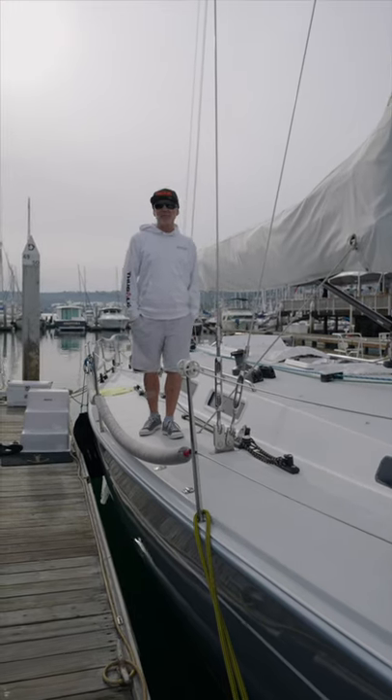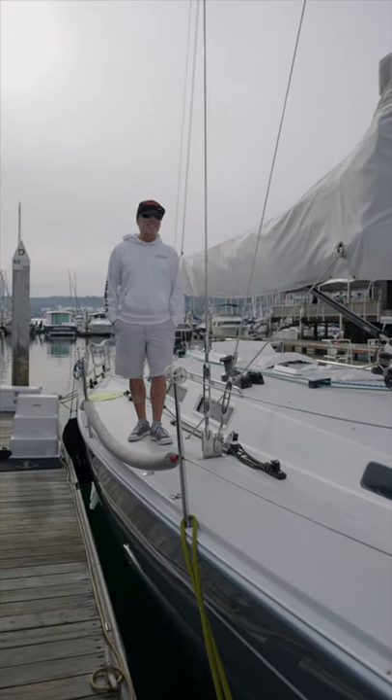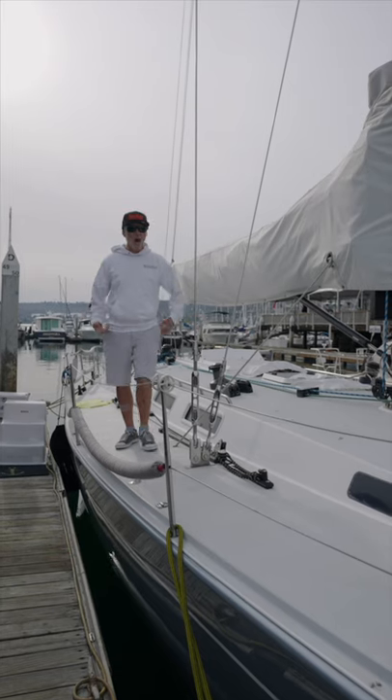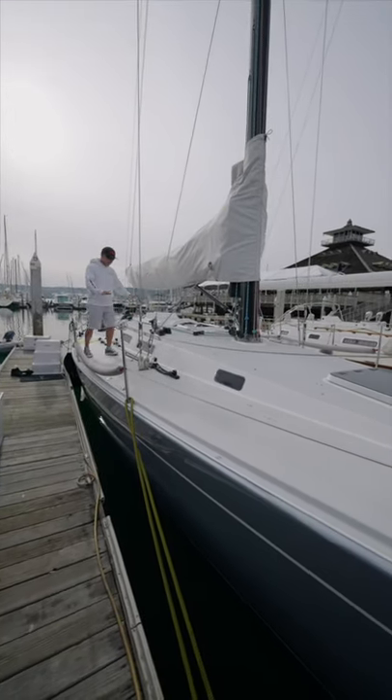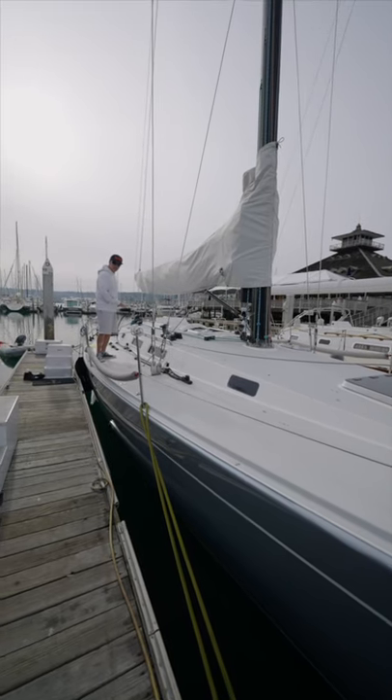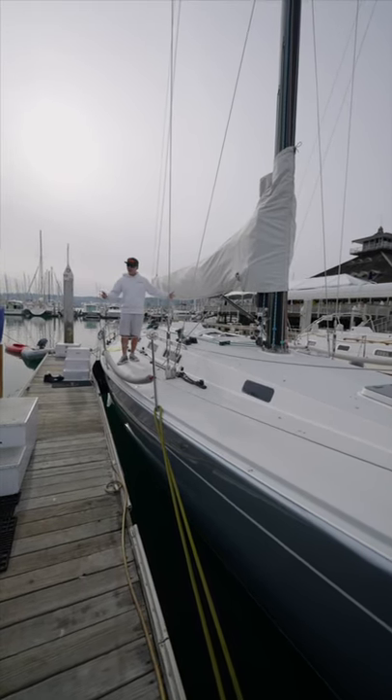Here are the three things we like about the J145 in 60 seconds or less. Number one, the aesthetics. This is a gorgeous boat. Everything flows nicely. It's really pleasant to look at. Looks are everything, baby.